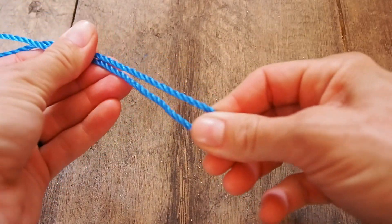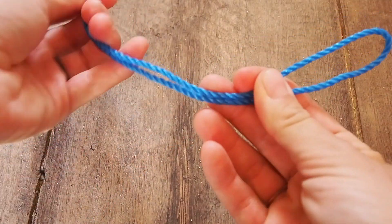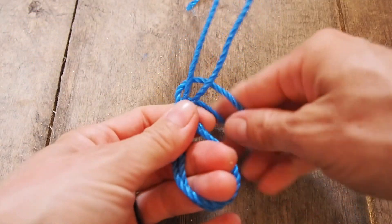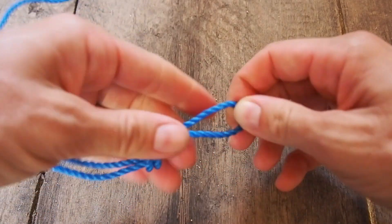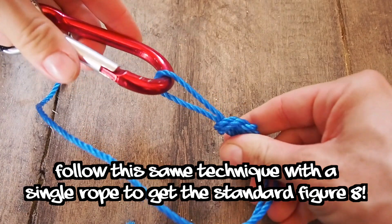Now for our extra knots. If you're new here, make sure to hit subscribe and the bell so you don't miss any videos. The figure eight loop is very useful because it's a secure knot that gives you a loop at the end, which you can use to attach to other things. Start with a loop, wrap it over your trailing line, around behind, and then back through the original loop. Pull it tight to create a secure loop that you can connect a carabiner to or use for another knot.